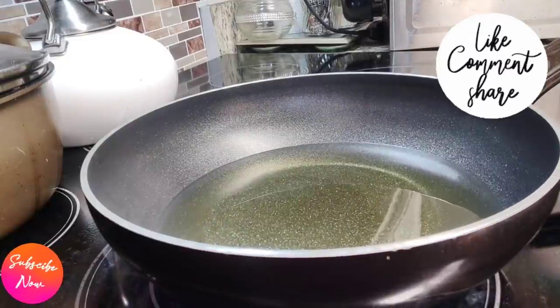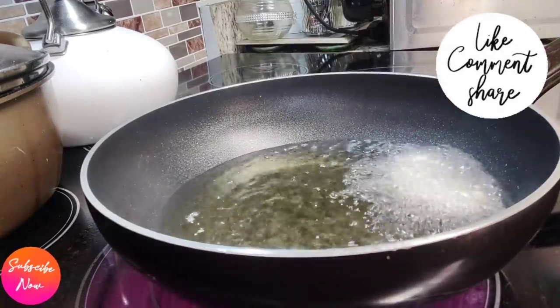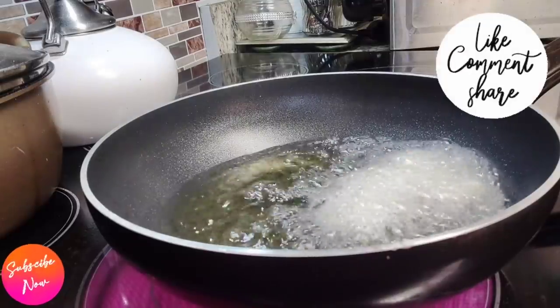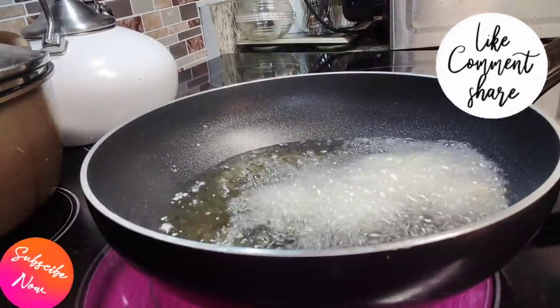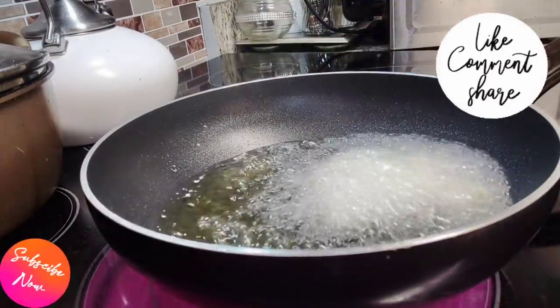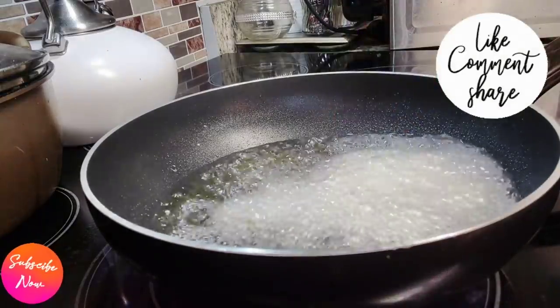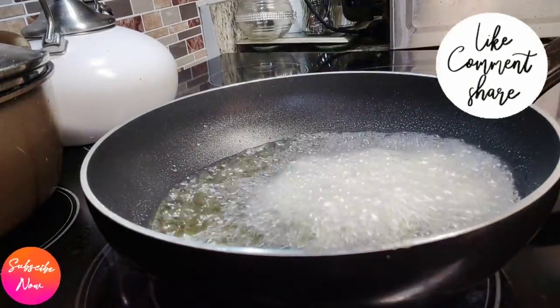Moving right along, we have our pan here with enough oil in it. Make sure you have enough oil and that it is nice and hot — at least 350 degrees. Now we're going to add our seasoned chicken thighs into the pan. You do not want to overcrowd your pan; you want just enough in there to fry nice and crisp. It takes about seven minutes.